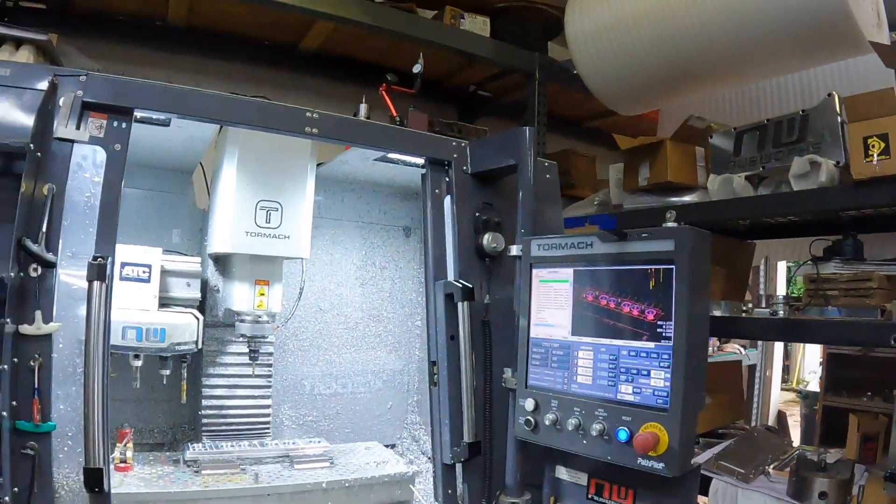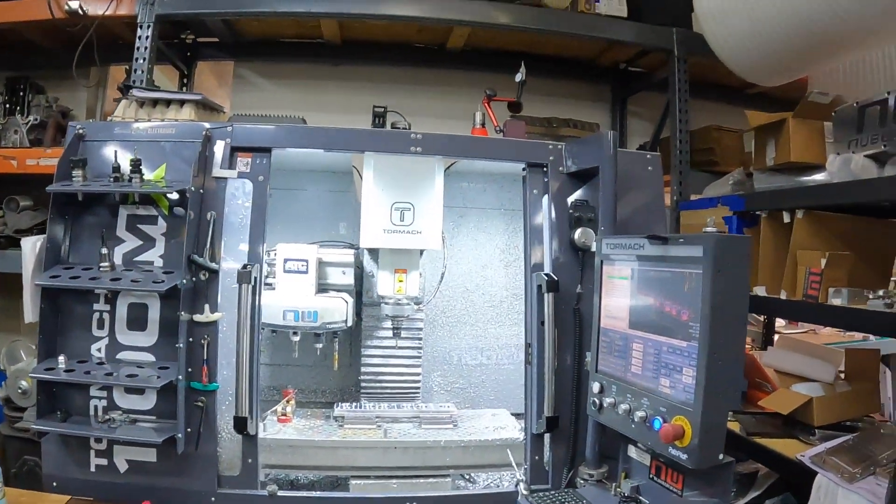Hey, what's up YouTubers, welcome back to Nub TV. Today I'm going to cover how to rigid tap M8 holes in aluminum — blind holes — on a Tormach 1100 MX. I saw a question about this last week, I struggled with the same thing before, and I've got a little recipe figured out. Stay tuned.